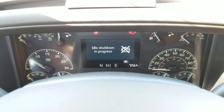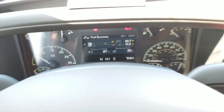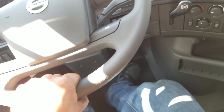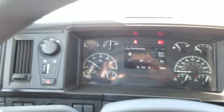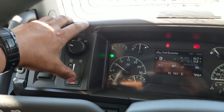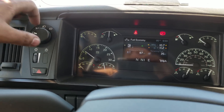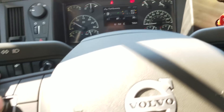Idle shutdown in progress. Let's figure out how we can adjust the idle on this bad boy. I like that the light switch is the same as the previous one. Still, let's figure out how to adjust the idle.